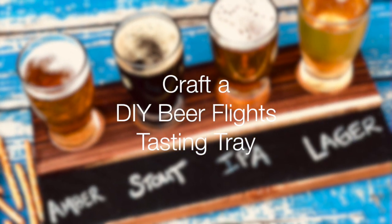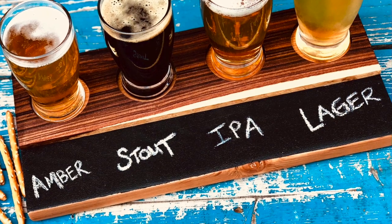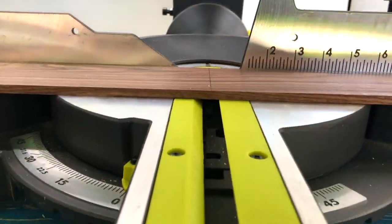This is Skye, and today I'm going to show you how to craft a DIY beer flights tasting tray. Let's get started.